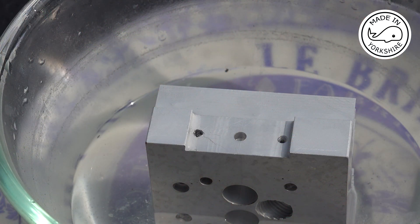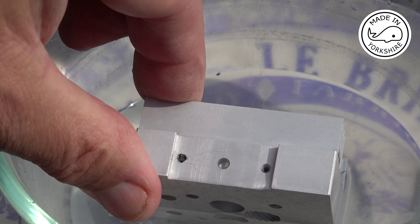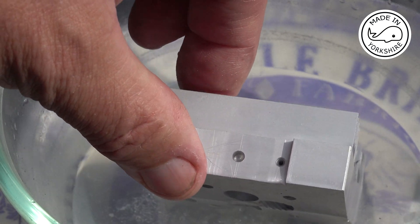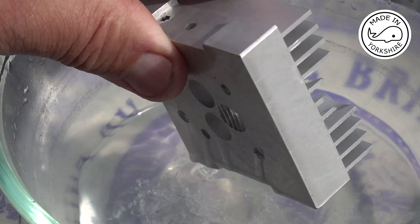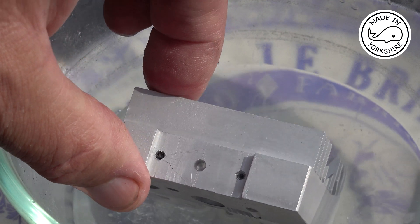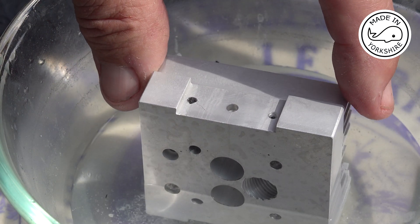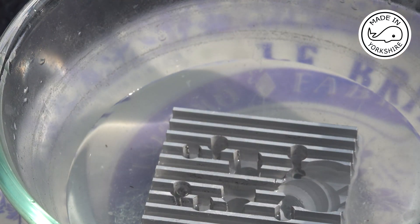This is day four and the alum doesn't seem to have had any effect on the broken tap. It has dulled the aluminium though, which is a bit of a shame. So if this process does work I think I'm going to have to do the same thing on the other cylinder head so they match colour-wise. Anyway, we'll carry on with this method and see if it improves anything.